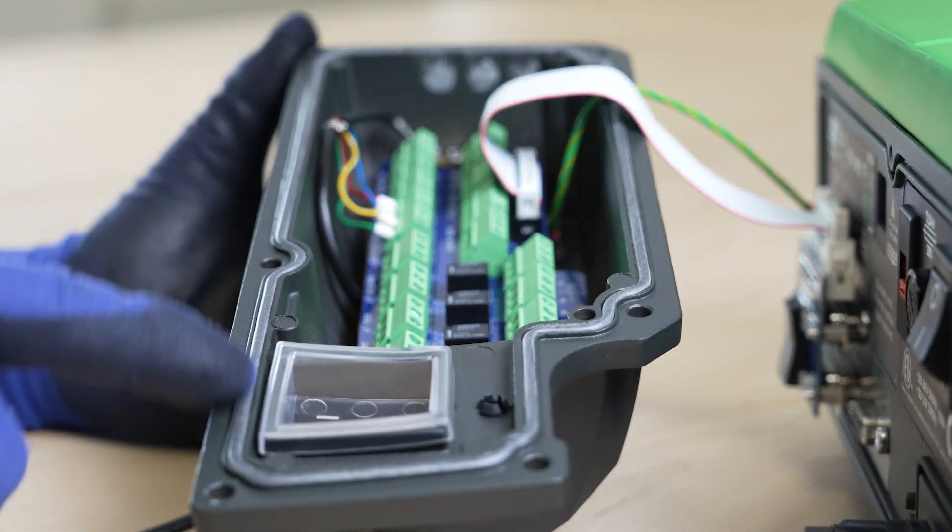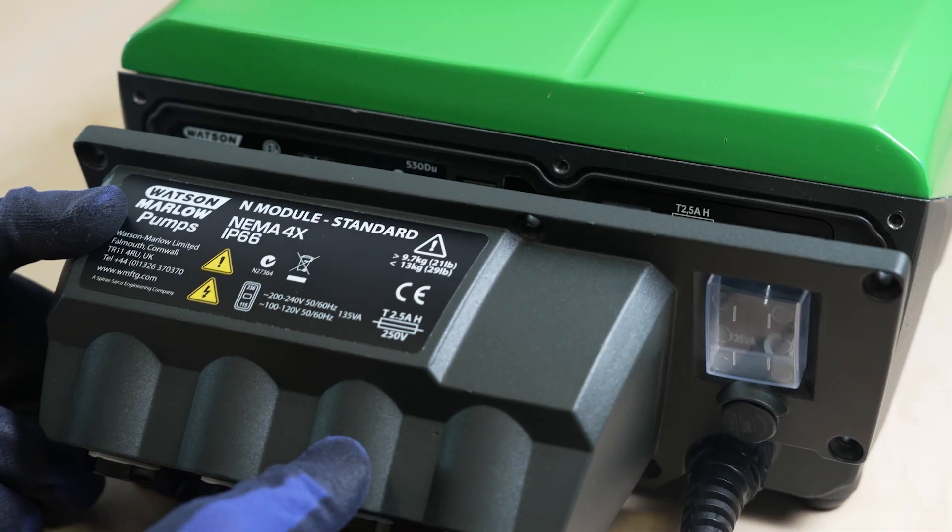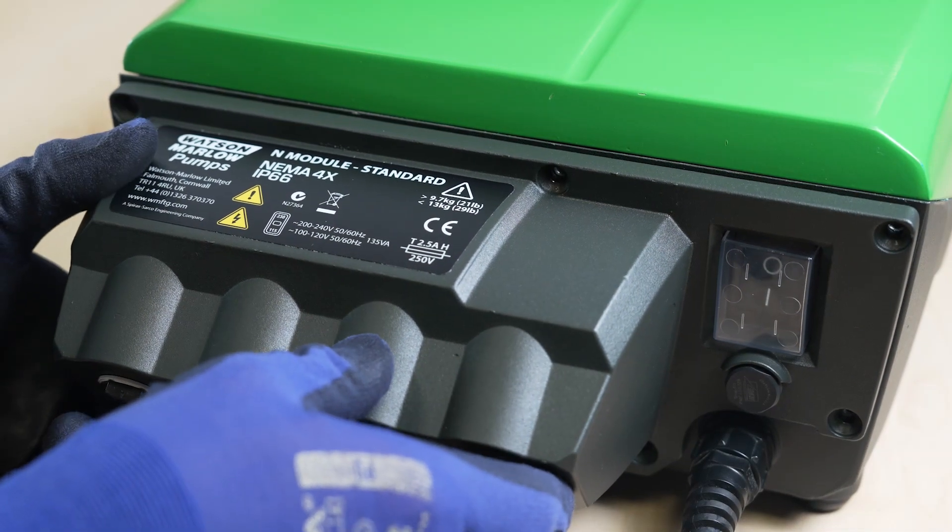Check the integrity of the seal and the switch membrane. Reattach the end module to the back of the pump with the six screws.